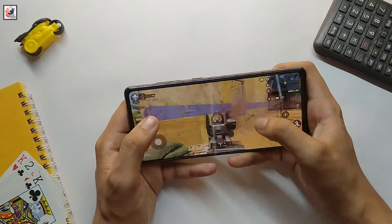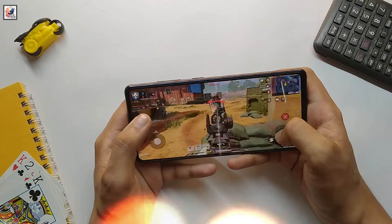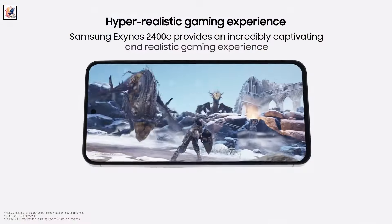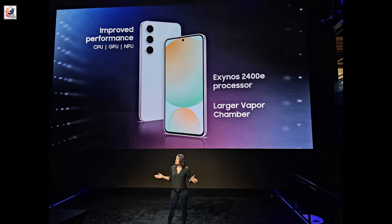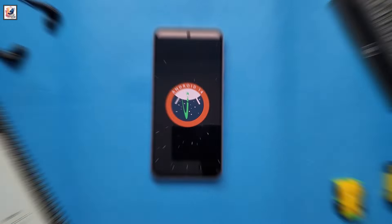The Galaxy S23 FE was powered by the Snapdragon 8 Gen 1 or Exynos 2200, while the Galaxy S24 FE employs the Exynos 2400E chip. Both fan edition devices offer the same 8GB RAM and run Android 14 and One UI 6.1.